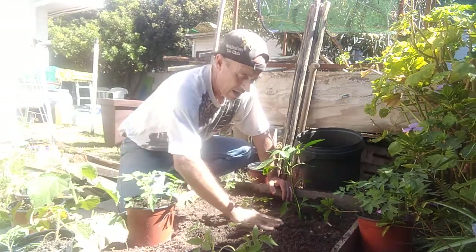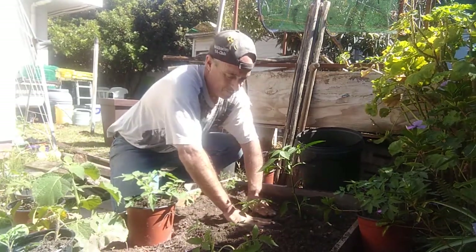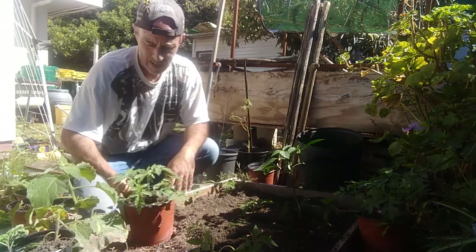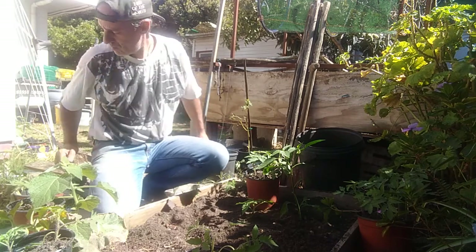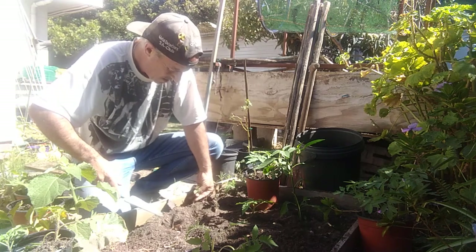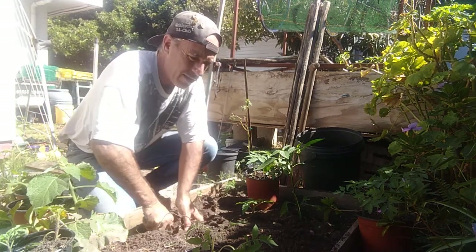Those hairs on the stem will also be able to grow roots, and they'll end up making this plant nice and strong. There's my tomato - I'll give it a good watering in just now.